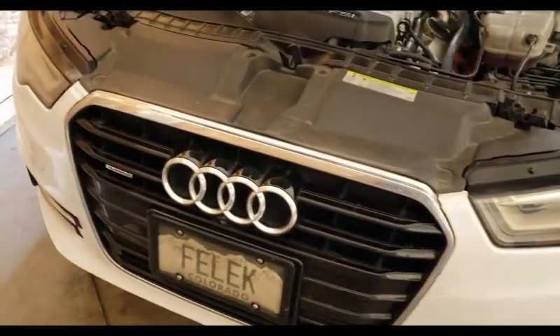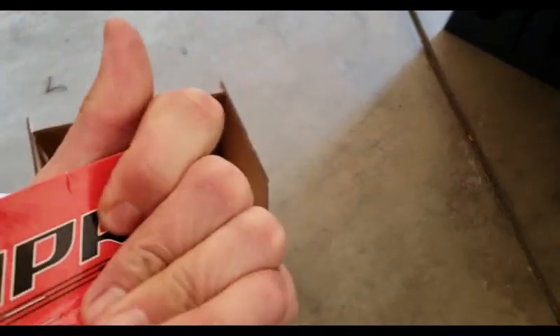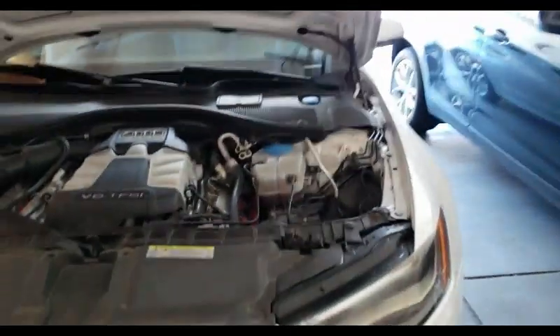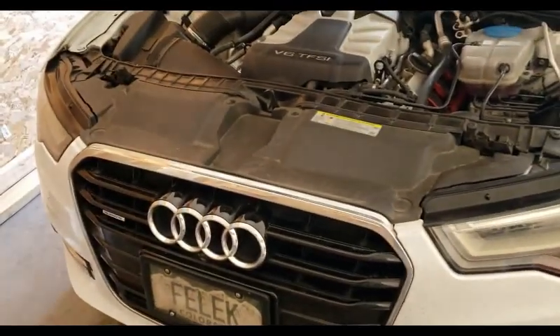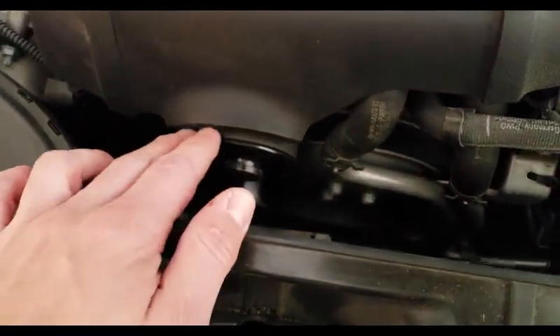Hey guys, how's it going? Today we're installing APR pulleys for a stage 2. I got both of them — here's a crank pulley and drive pulley. This is the small one, and the belt of course. All that stuff came in, so I'm going to go ahead and start. We're going to remove the cover from underneath, then the top, slide out the bumper and take it from there. Most of you know this car has been salvaged.